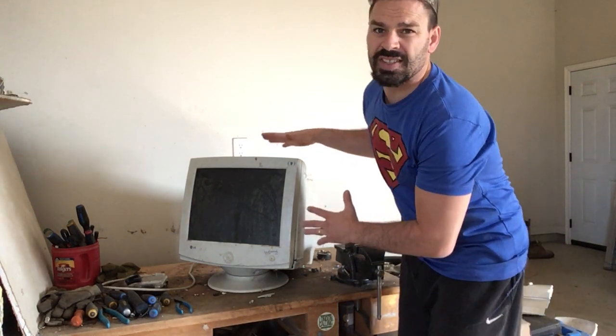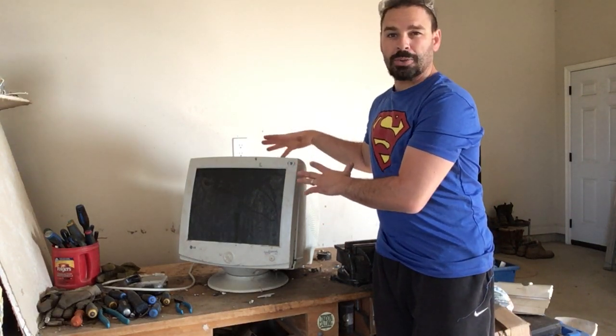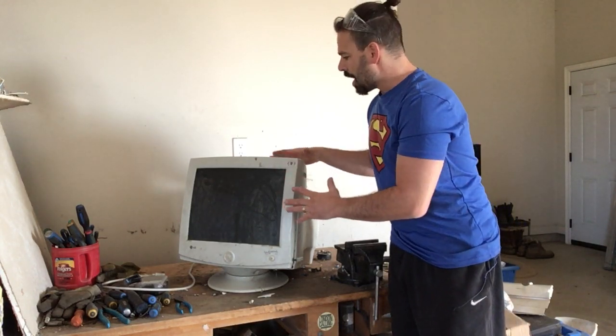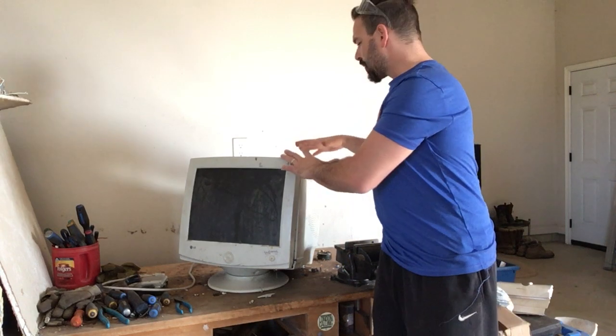I could bring this in as-is to a scrapyard and get electronic weight price — they pay by pound, and this is very heavy, about 60 pounds. But before I bring it in, there's actually some really good things inside: a nice copper yoke, a nice copper cord that goes around the glass, and some nice things on the circuit board. So in order to maximize my profit, I do want to take those off first.